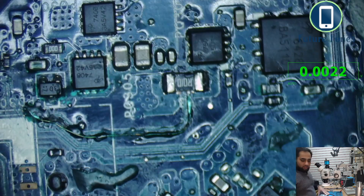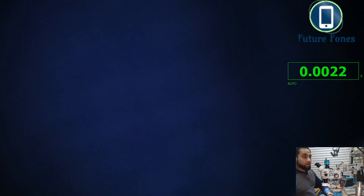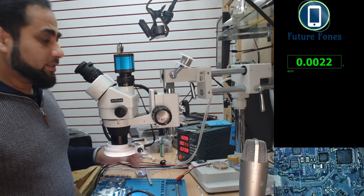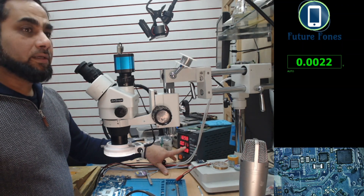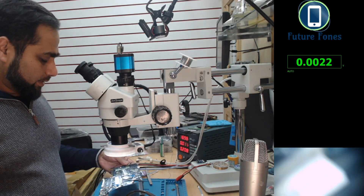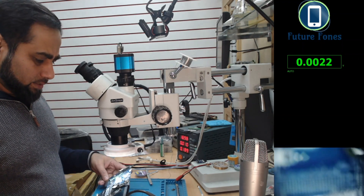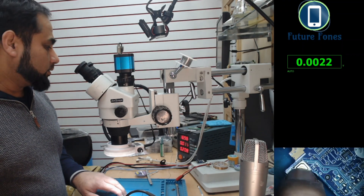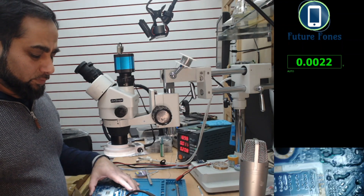The jumper was a bit loose, so I fixed it, but we still had no power on this motherboard. Our power supply is set to 19 volts and 5 amps. When I apply power, it is stuck at 0.010 milliamps — that's 10 milliamps. When I press the power button, I see no effect at all on the current consumption, which gives us an idea that the issue is somewhere at the beginning of the power path.